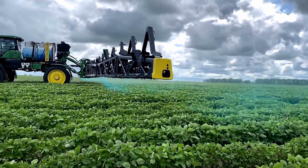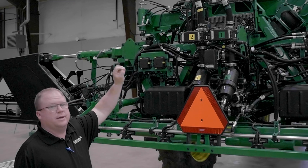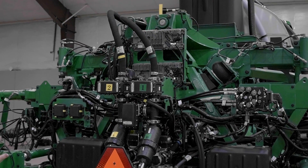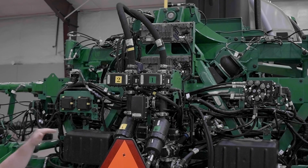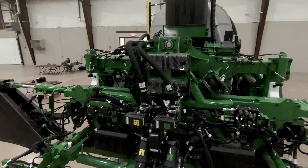With our Ultimate sprayer boom design, we have a center hung bearing up top with two airbag stabilizers on each side. This gives us the ultimate boom stability on this machine through all spraying applications.